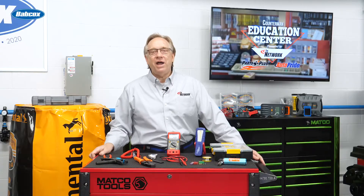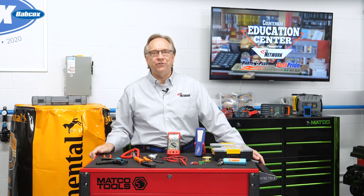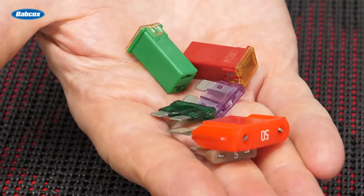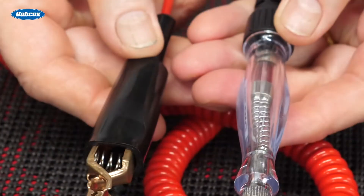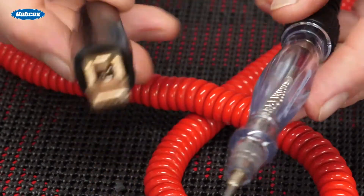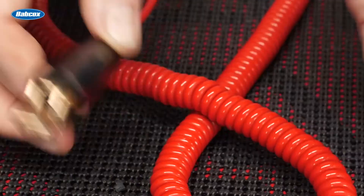Nothing is more aggravating than finding out all your testing was ineffective because your test leads are not conducting. Is the wire cut or shorted, or is the connector failing due to corrosion? Either way, a good supply of replacement fuses are probably in order. A very basic test light or probe can go a long way to leading them to the culprit. Speaking of corrosion, they better have some dielectric grease to be sure their repair stays repaired.